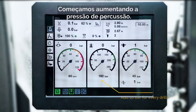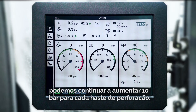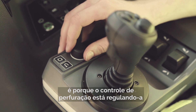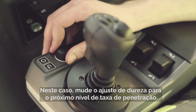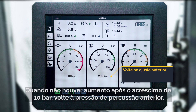We start by turning up the percussion pressure. We started at 180 bar and will now add 10 bar for every drilled rod. As long as the penetration rate is increasing and we don't see the joints overheating, we can continue adding 10 bar for every drilled rod. If the rig can't reach the given percussion pressure, the drill control is regulating the percussion pressure due to a high penetration rate. In that case, change the hardness setting to the next penetration rate level. When we no longer see an increase after adding 10 bar, we back down to the previous percussion pressure.